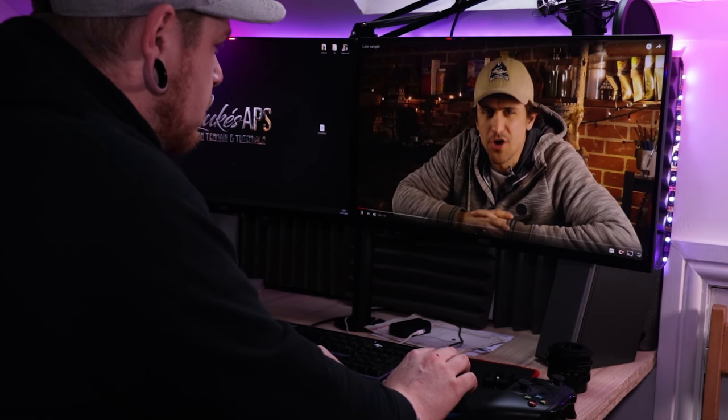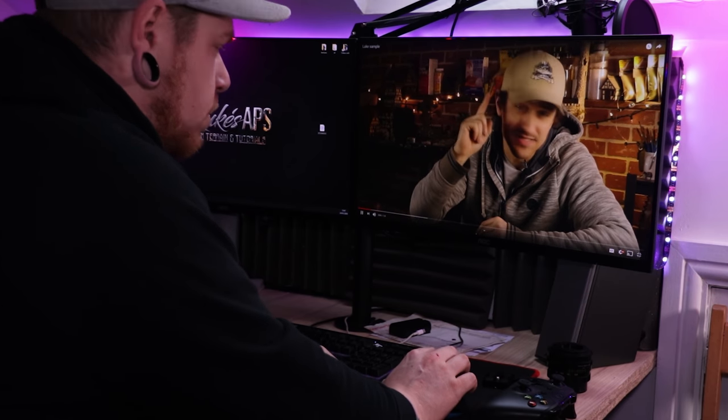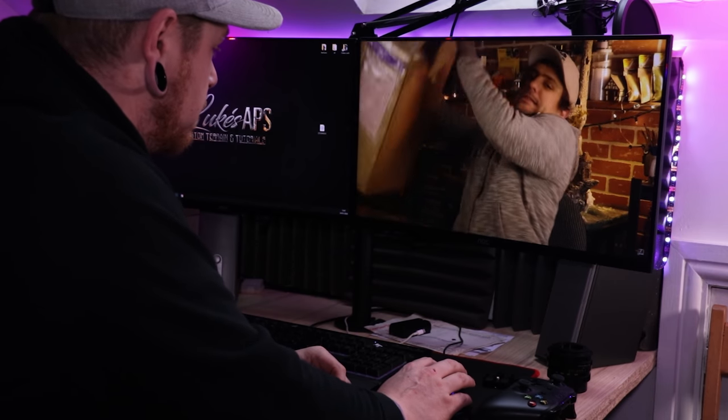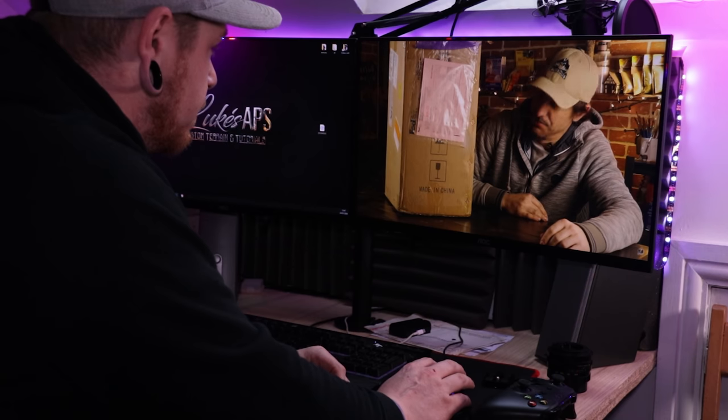Hey guys, this is Neil here with Real Terrain Hobbies and today we're going to make a street diorama using a 3D printer.